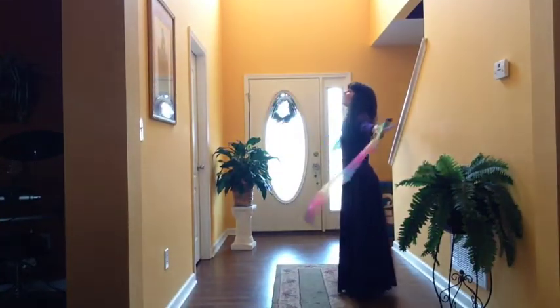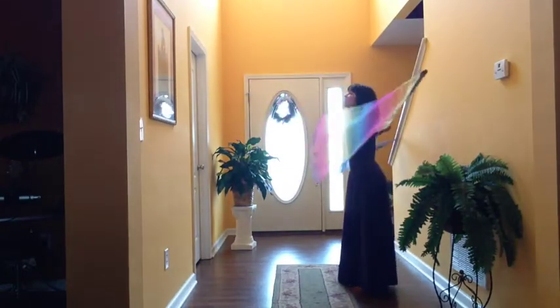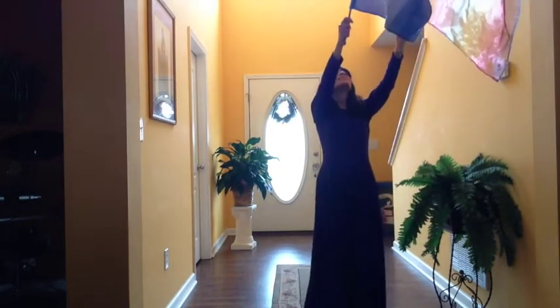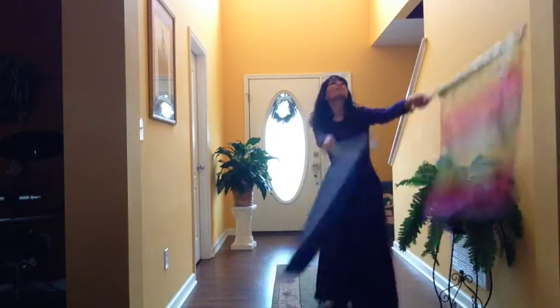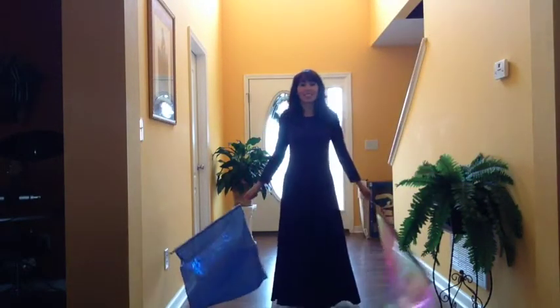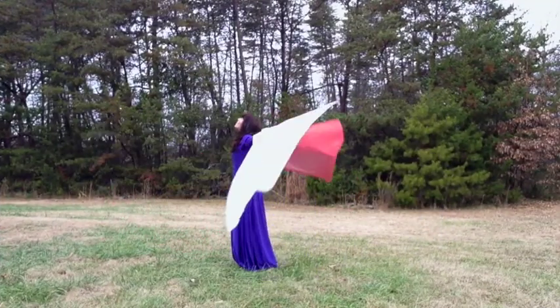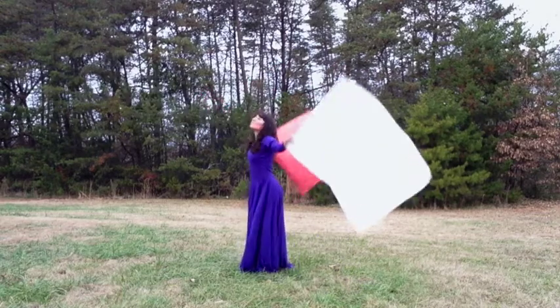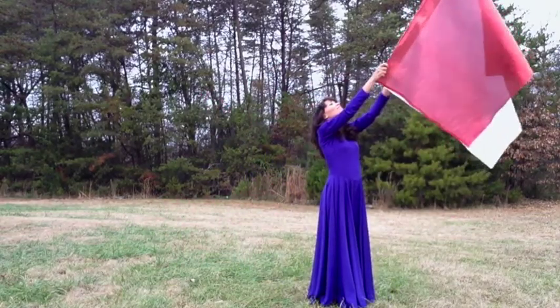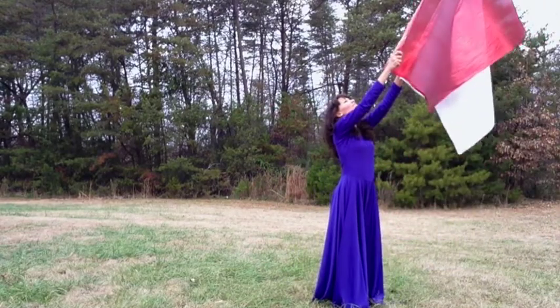If you're using flags, you're more restricted indoors — I noticed I had to hold my arms a little bit closer. Just be aware of your space and surroundings, and make sure you know exactly where you're placing the flags. It's still a beautiful move, and when you get outside or in a large church, you'll have a lot more room and be able to use bigger flags, which is great. You really get to be expressive with the flags.